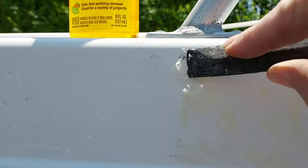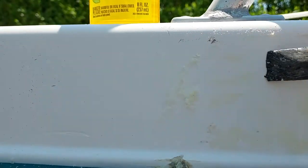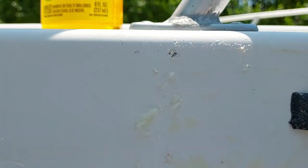All right, the gasoline has definitely loosened stuff up and now look at it — all the adhesive scrapes right off. All right, so my advice: no Goo Gone. Do not use Goo Gone, use gasoline. Good luck everybody.